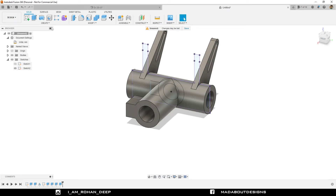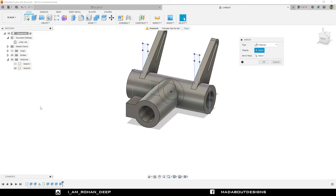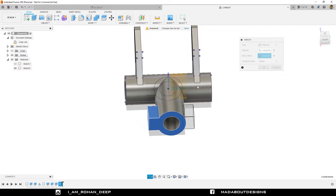Now I am going to mirror this body on the other side. So under Create, go to Mirror. Set the type to Features for the object, select this extrude, and for the mirror plane select the front plane. Compute option Adjust and click OK. Our body is almost ready.